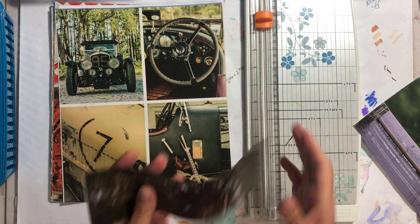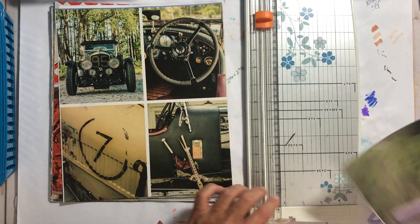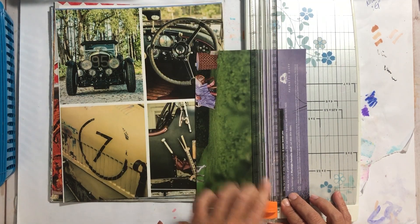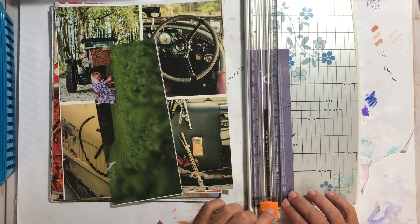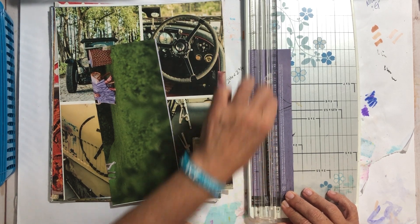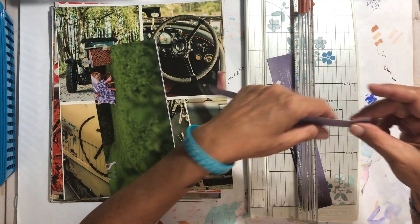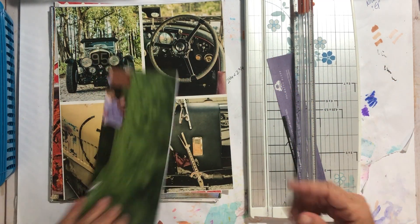I do like this little pier with the pup, so let's see how this works out if I cut that and cut it close to those words — okay, I sort of like that. That's going to go in there.